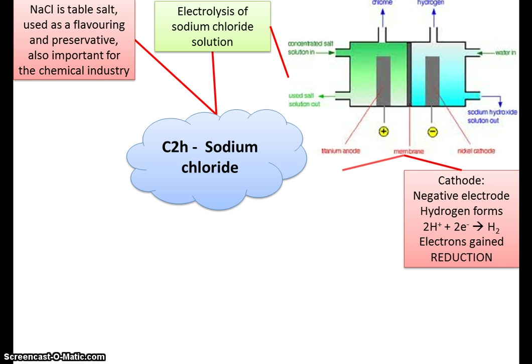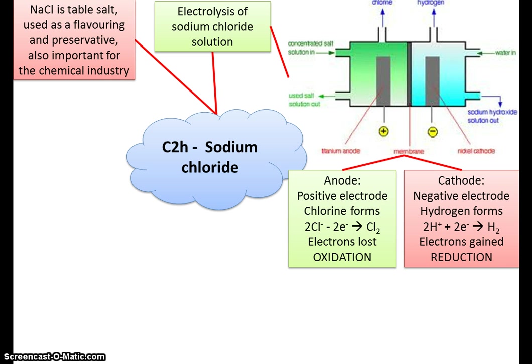This is a brilliant little reaction because you can separate out the elements. You've got sodium and chlorine that have gone in, and hydrogen and oxygen from the water. What you're taking out separately is chlorine and hydrogen. The sodium and oxygen that are left join together to make sodium hydroxide, which comes out as a solution. All of these are useful substances.